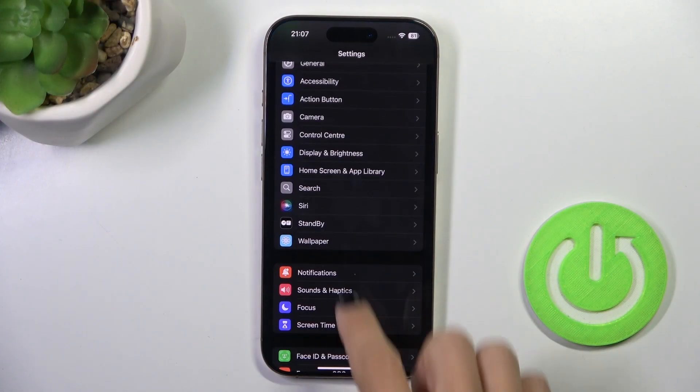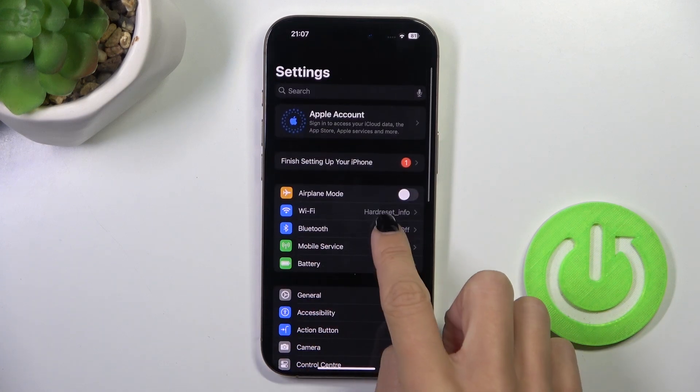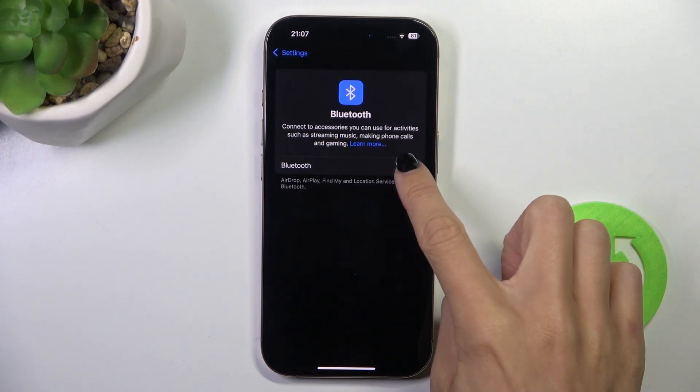First of all, open the settings, then find and select Bluetooth. And all you have to do now is to mark the indicator here.